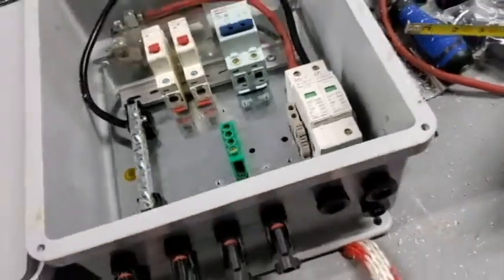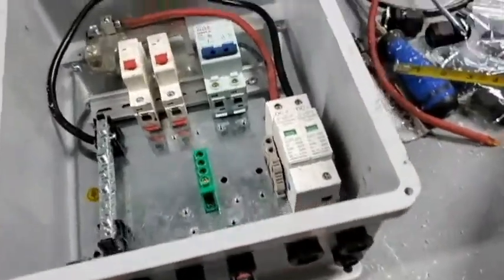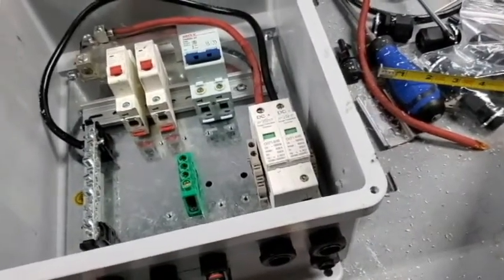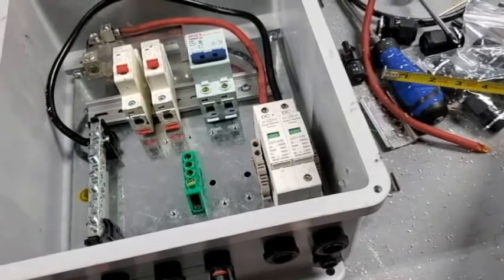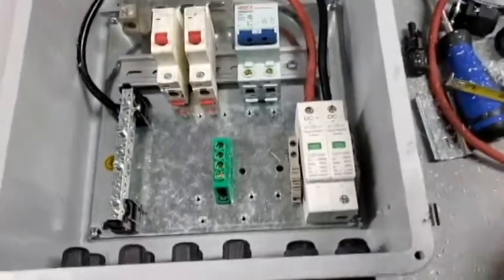What I would like to do next is install the panels on the poles I installed, get those orientated, and start trenching. By the way, combiner box project — all done.